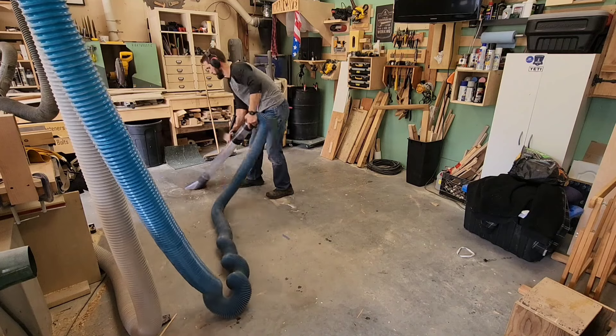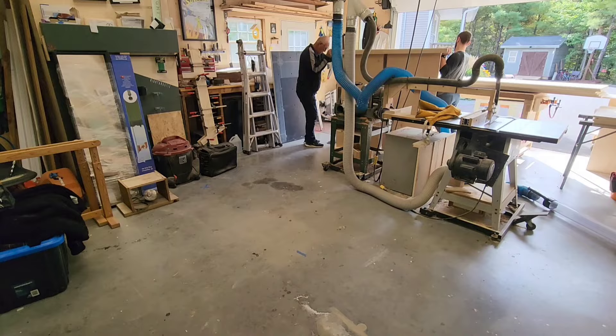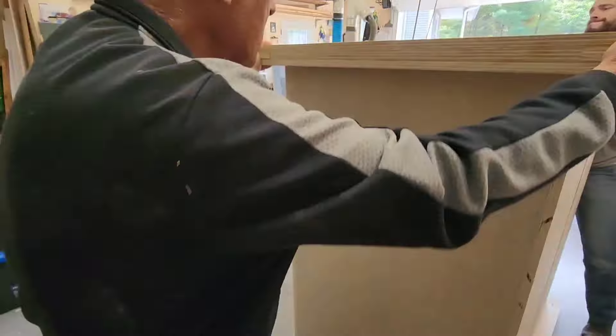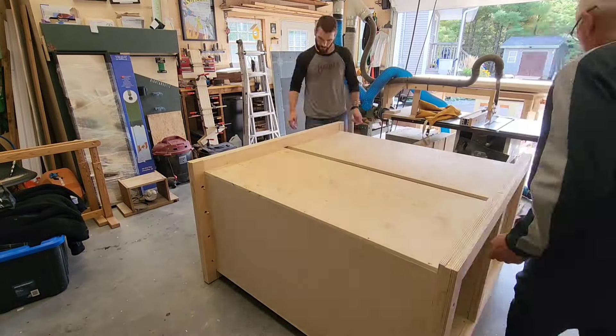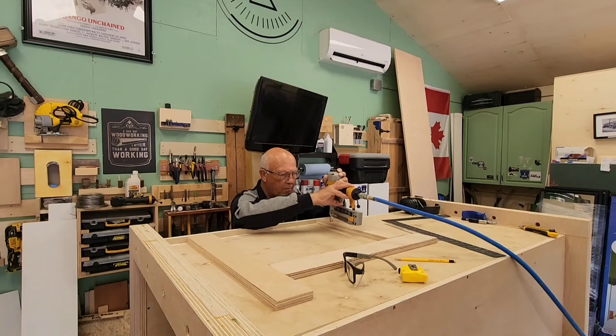Look at all that space — it's at this moment I knew I made the right decision. I don't have a cabinet table saw, so I actually forgot about the exposed motor. I knew about it during my design, but I forgot about it until this exact moment, so it was time to cut a hole for that.